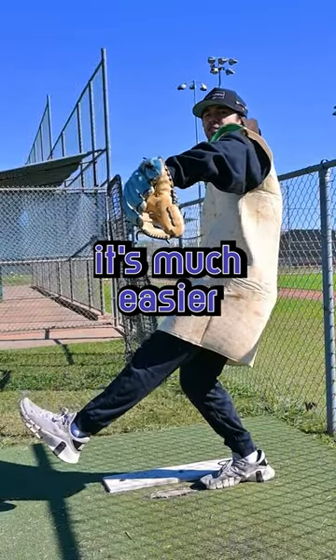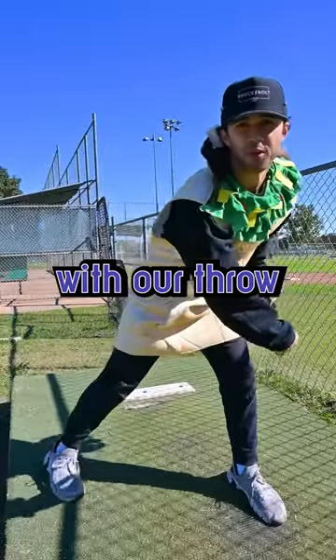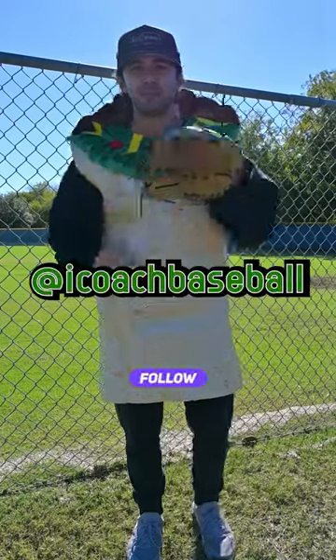From this position, it's much easier to be on time with our throw. I'm Coach Murr, and I coach baseball.